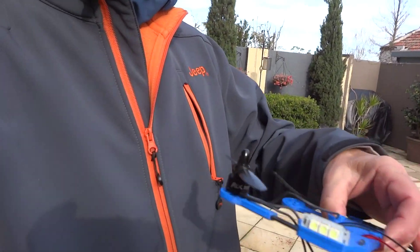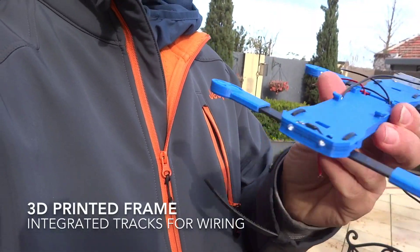Hi, this is JB from JB Late YouTube. I just wanted to give you guys a bit of a heads up on where we're up to on the Skidmark Quad. So this is the latest version here. As you can see, it's a full 3D printed body.